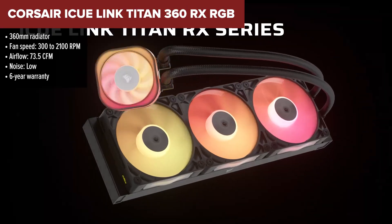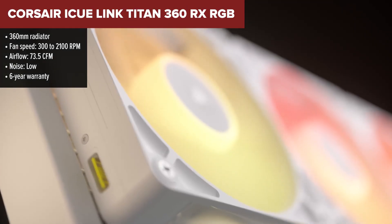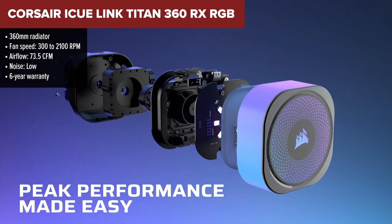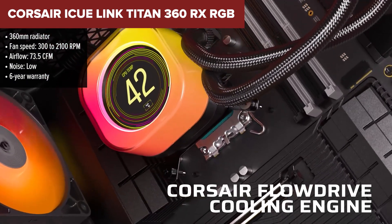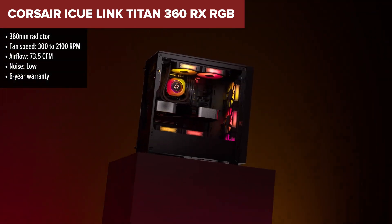Sliding into third place is the Corsair iCUE Link Titan 360 RX. This is where things start to get more high-tech and refined. The Titan 360 RX delivers excellent thermal performance with low noise thanks to its magnetic levitation fans.